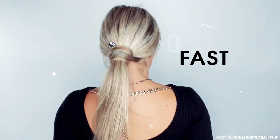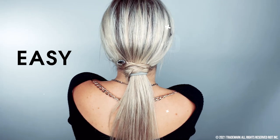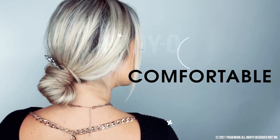I'm going to show you guys how to make the coolest styles that are fast, so easy to do, super comfortable — which I feel like styles these days are not comfortable. You have bobby pins, hairspray, it's just a mess.